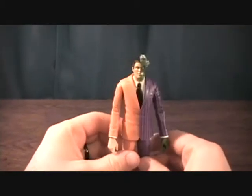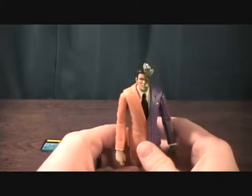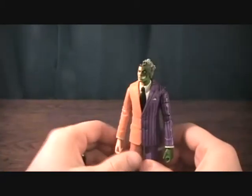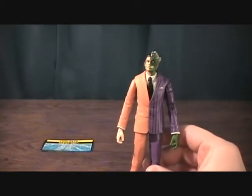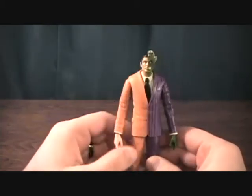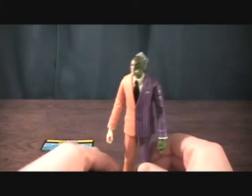I normally don't buy loose figures, I will occasionally, and this is one of those occasions. This came with the Gotham City 5-Pack, which I did not want to pick up, because I don't want another Superman, or Lex Luthor, or another Batman. So the only two figures I wanted out of the 5-Pack are this Two-Face and Catwoman, so I decided to just pick up this one for now, and eventually I'll get Catwoman.